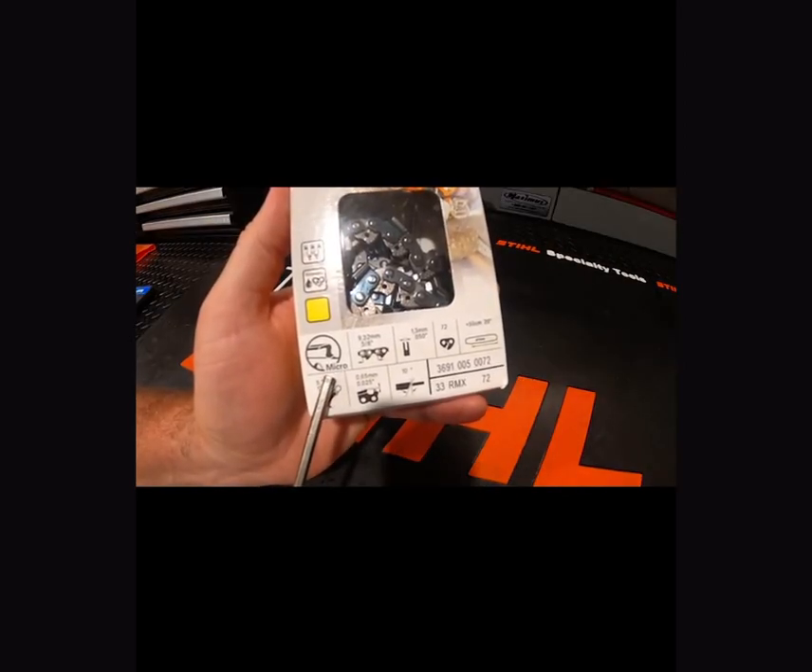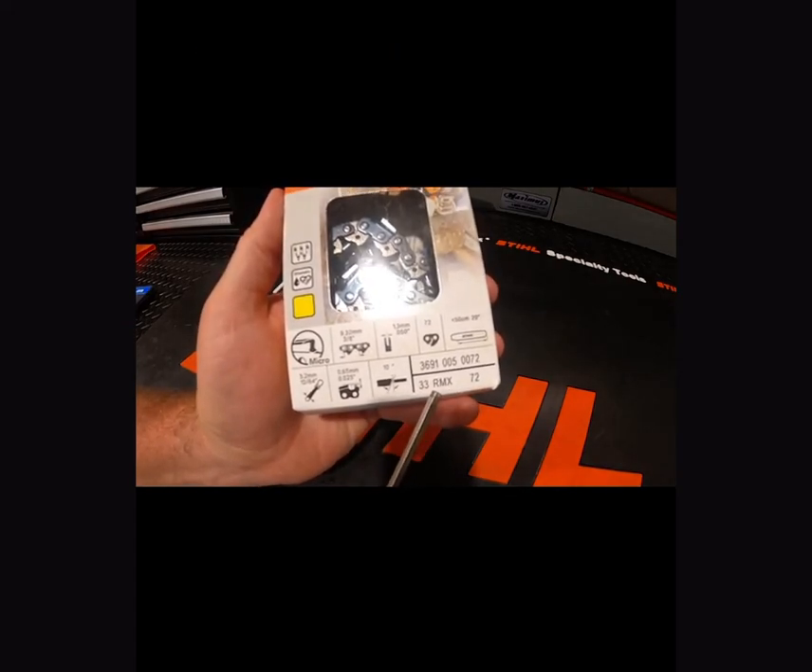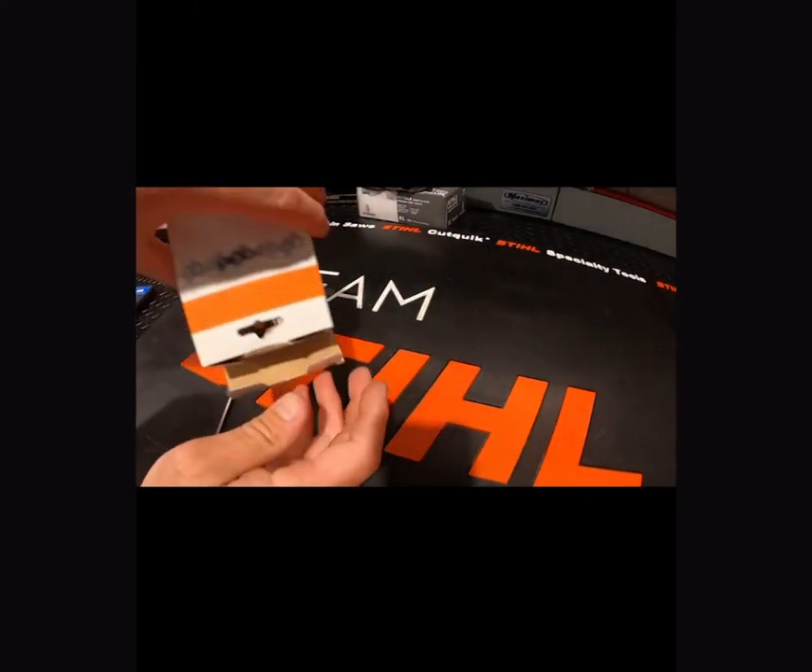Stihl also makes an RMX chain, which is a ripping chain. If you notice, it's going to be a 10-degree angle instead of 30 degrees. These are going to be Micro chains and they're going to be used for doing milling.